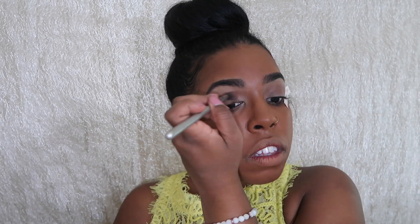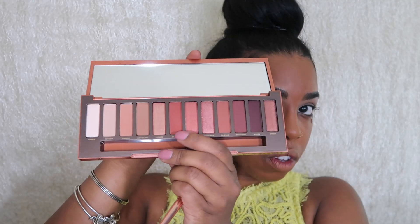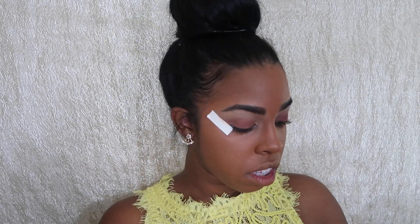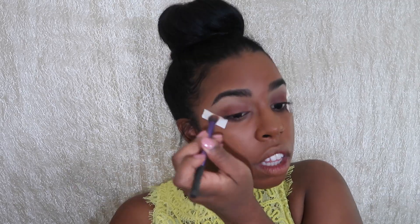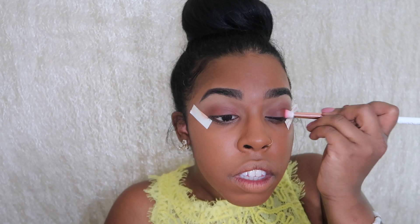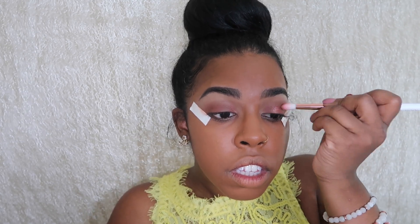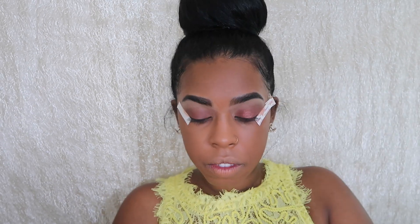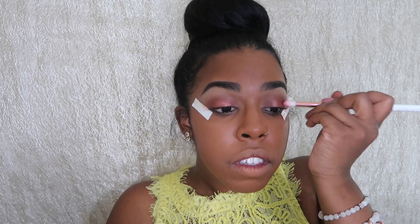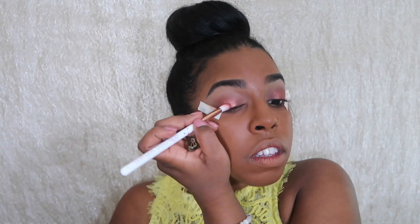For my second transition color, I'm going in with 'Low Blow.' For my lid, I'm going in with the color 'He Devil' and putting this all across my lid, all the way from the inner corner to the outer edge. The next color I'm going in with is 'Dirty Talk,' and I'm going to put that all over the middle of my eyelid — not going all the way out to my outer corner, just sticking to the middle.